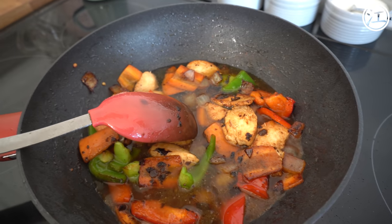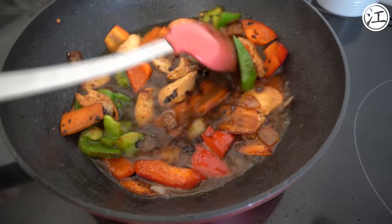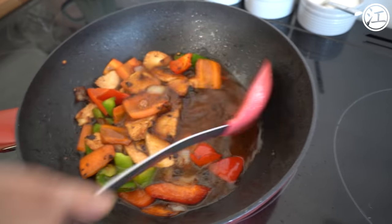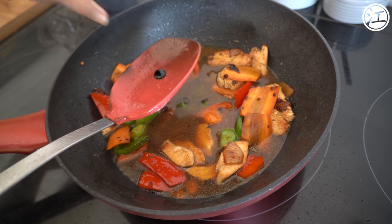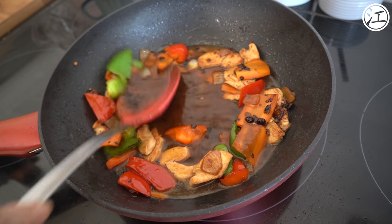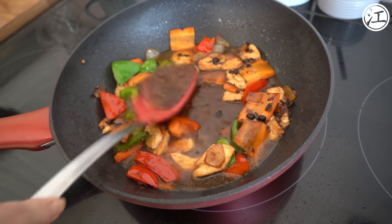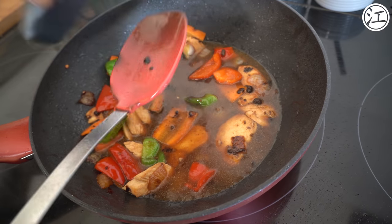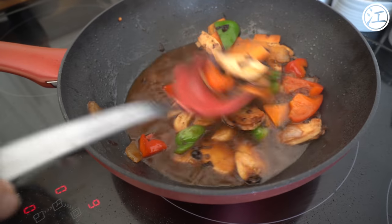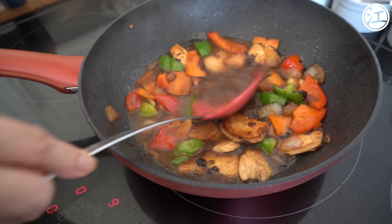In goes the water, then the sugar. Then you want a couple of drops of dark soy — this is just for colouring. If you go overboard it can overpower the black bean, so do a drop at a time. You can see the colour is already looking a little bit darker. Maybe one more drop — it's all preference. It's nice to have a bit of colour on your black bean and your sauce.